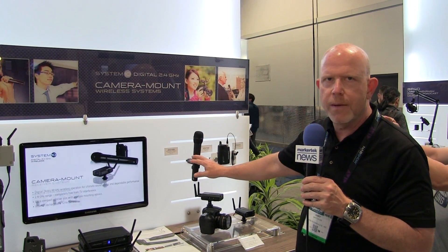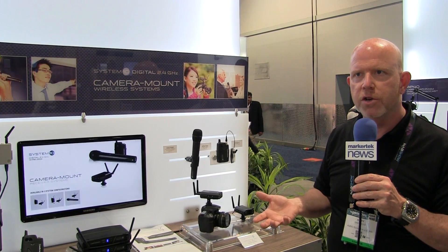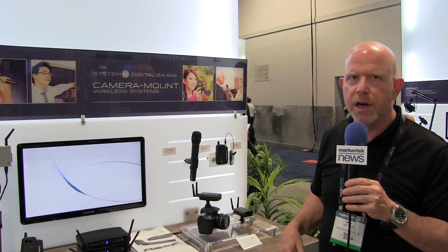The transmitters come with a handheld or a body pack. Those both operate off of double A's, and it'll get you approximately eight hours of battery life.